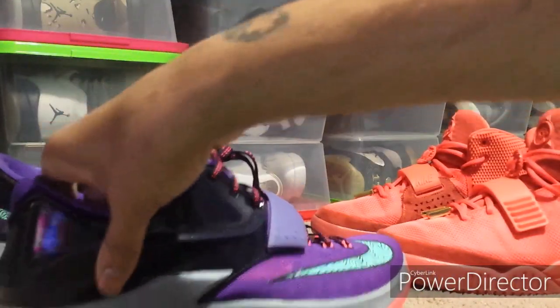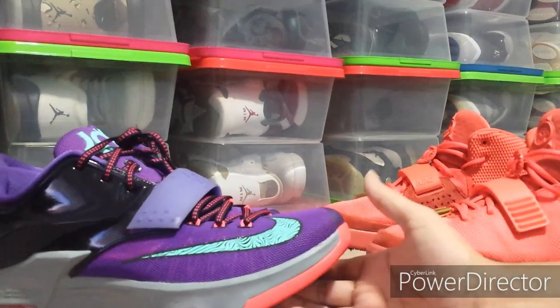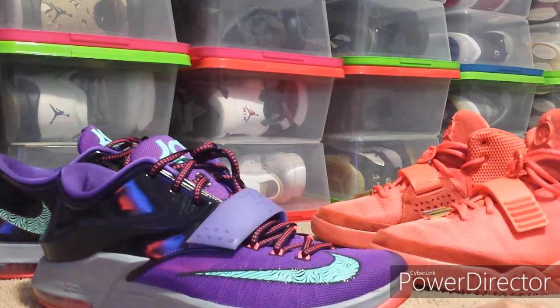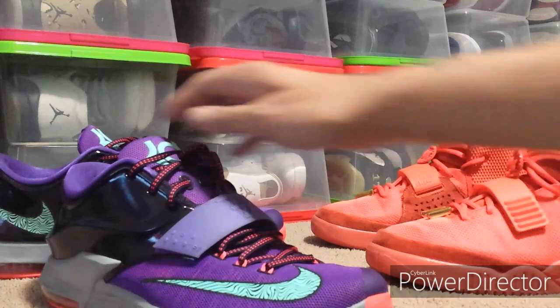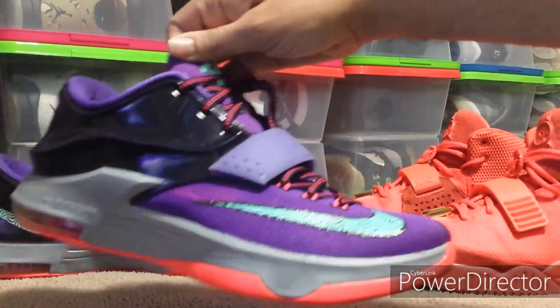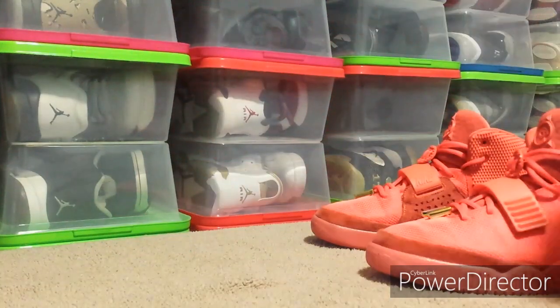The KD7s feel like they're good for basketball and they're a size 13. If you're interested, these are going to be up for sale on Depop and Poshmark, so those will be up for grabs. Now let's get on to the Red Octobers — the main reason I did this trade.